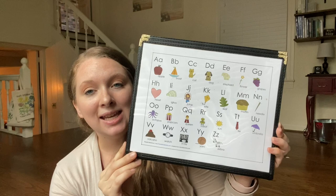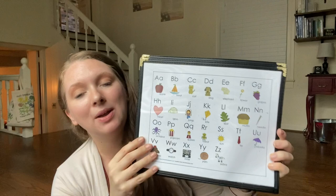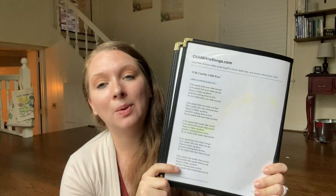Here is just an ABC chart. We sing the alphabet together — the ABC song — and we point to the letters while we sing them and we also talk about the letter sounds.